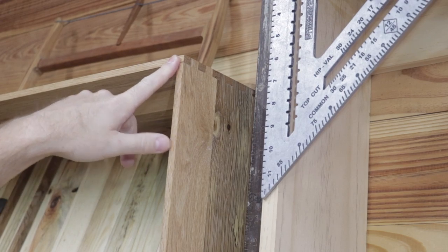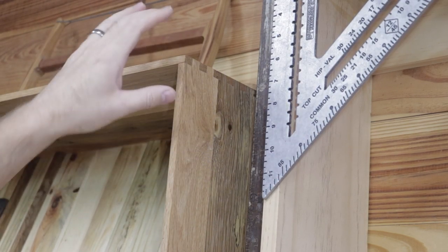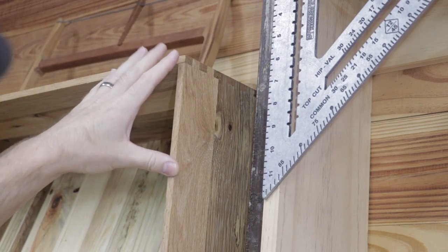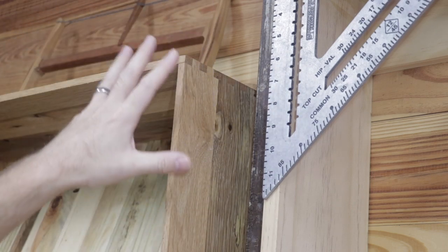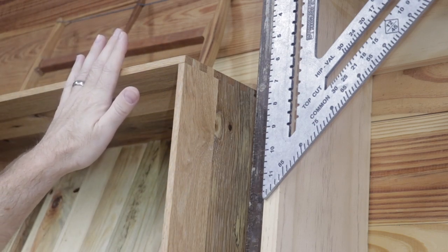A very savvy viewer asked about the box joints and if environmental changes would cause those to break. I don't think they will. The reason is that the grain is all oriented within the same plane, so environmental changes that affect one board should affect the adjacent board the same as well.